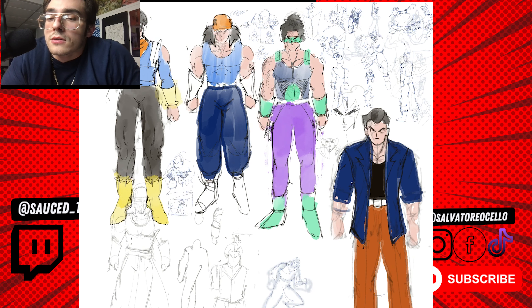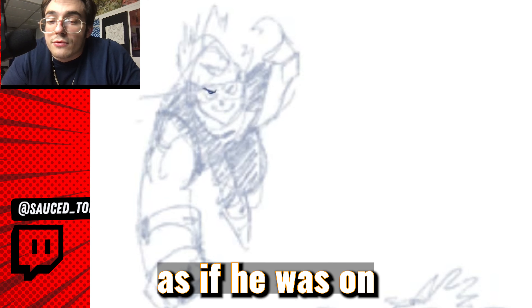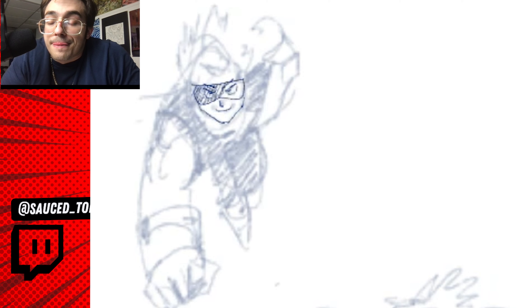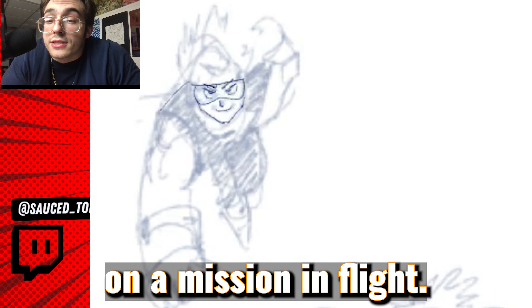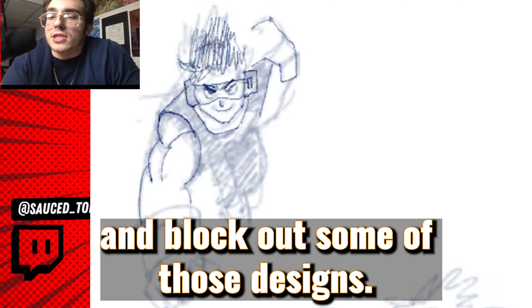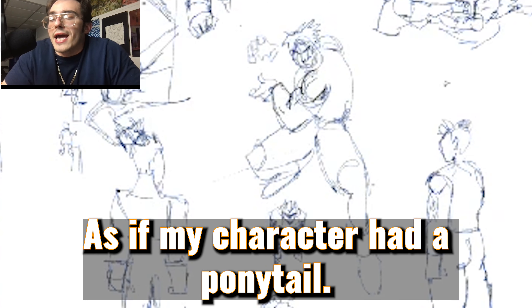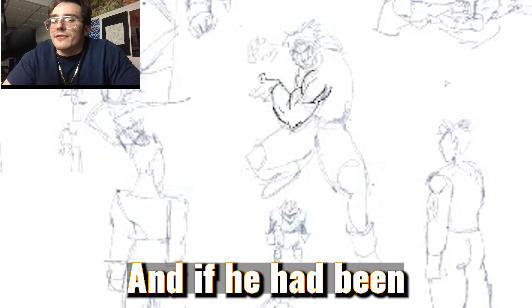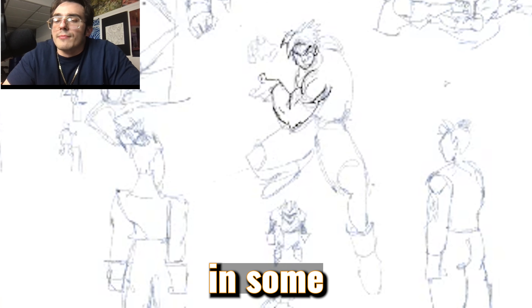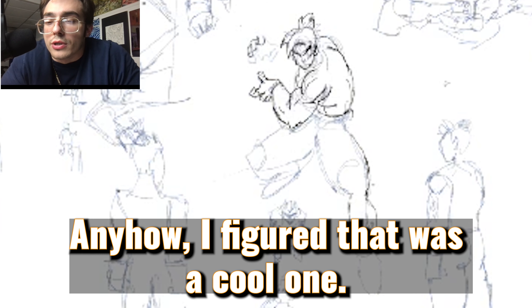Then we have this sketch right here. I figured I would take the guy with the scouter and draw him as if he was on a mission in flight, try to draw his hair flowing in the wind and block out some of those designs. Then I liked this other guy a lot too — as if my character had a ponytail and had been in some battle damage, in the middle of doing a Kamehameha. I figured that was a cool one.